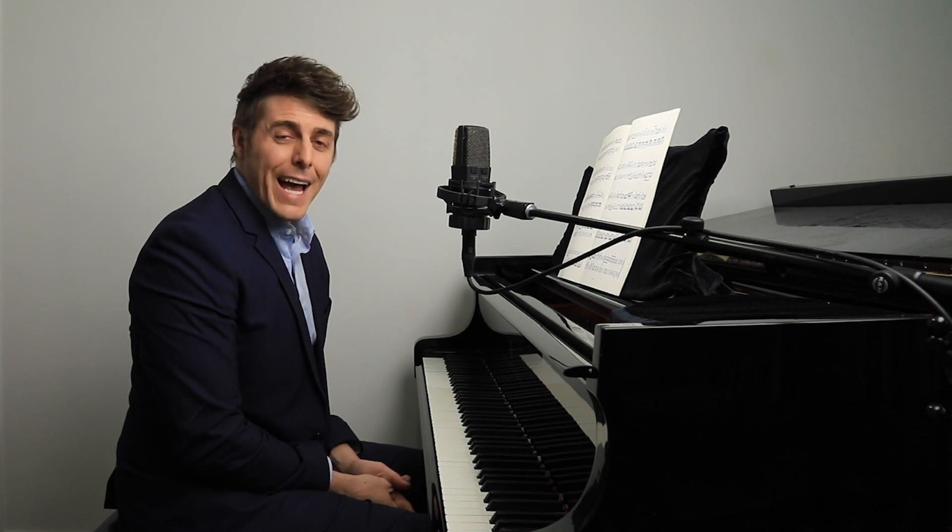Hi everyone, I'm Josh and this is Josh Wright Piano TV. Thanks so much for joining me today. We're going to be talking about alignment today.